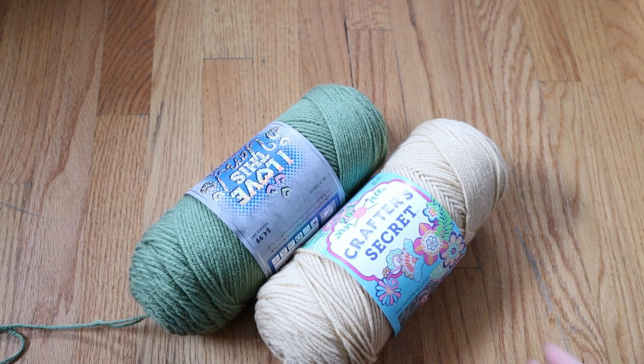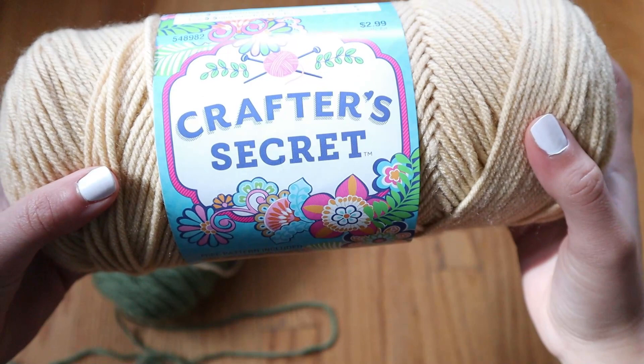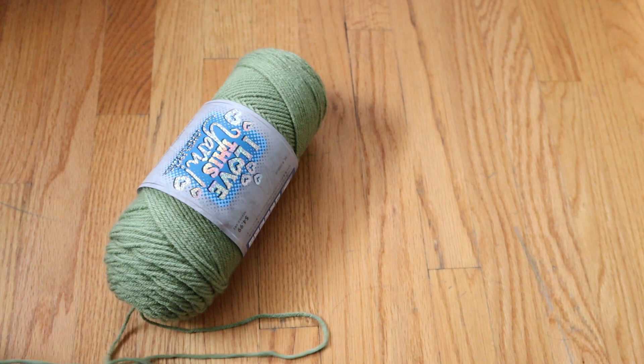For this project, I'm using size 4 yarn from the brand I Love This Yarn in the color Light Sage, as well as size 4 yarn from the brand Crafter's Secret in the color Light Ivory. I got both of these from Hobby Lobby, and the hook size I'm using is a 5mm hook. The first thing we're going to do is grab our green yarn and start on Baby Yoda's head.